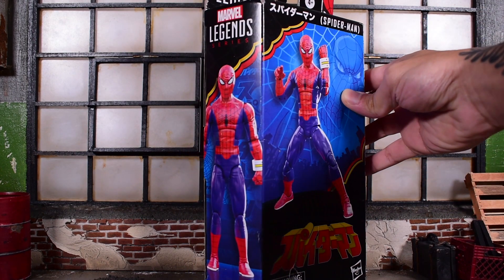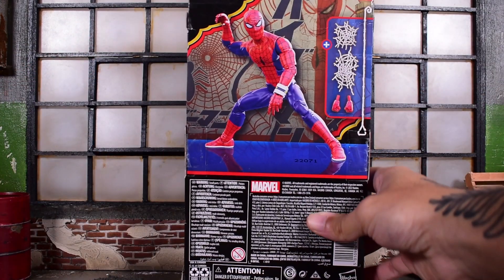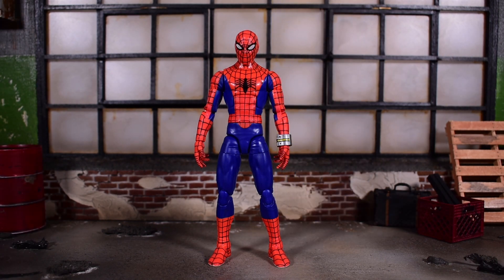There is a side image on the side of the box, here is the other side, and then here is the back side of the box showing the figure and what he comes with. He stands at about six and a quarter inches tall.